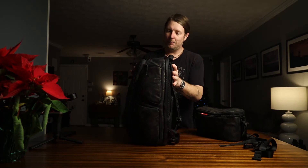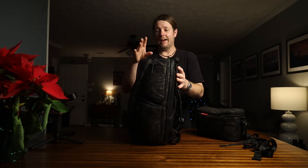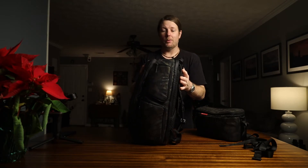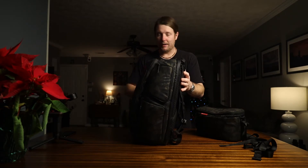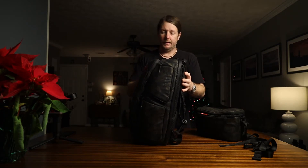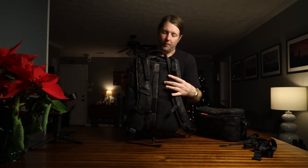It's worth every bit of $200. I am not sponsored — they're not paying me to say this. I bought this with my own money and did my own research. Out of all the bags out there, I don't think the more expensive ones are better than this by any means.